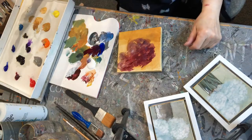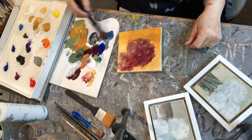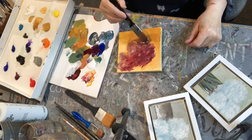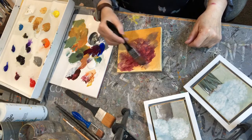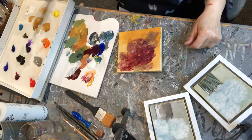I picked up some cerulean blue and mixed it in with some yellow. I'm making some green and I keep using that glazing medium. The colors I used were transparent colors — cerulean blue is a transparent color. I'm putting shapes in of the flowers.